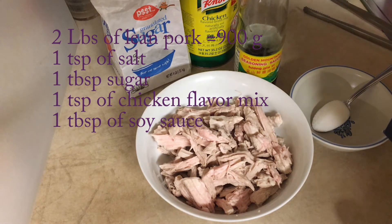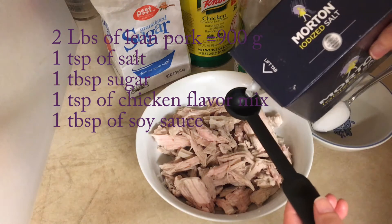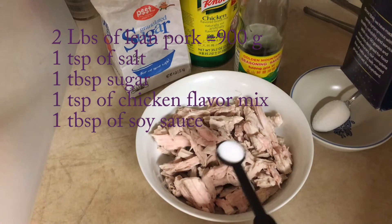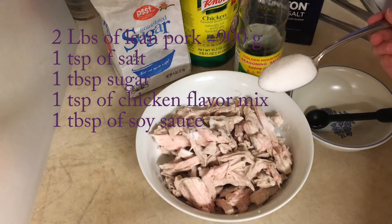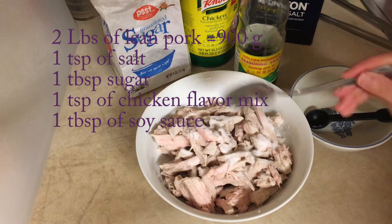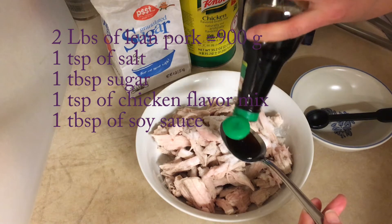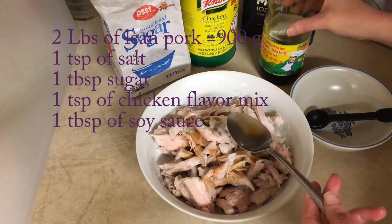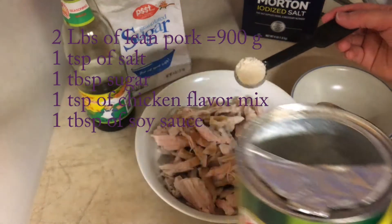After we shred it into small pieces, we can marinate it with 1 teaspoon of salt, 1 tablespoon of sugar, and 1 tablespoon of soy sauce.